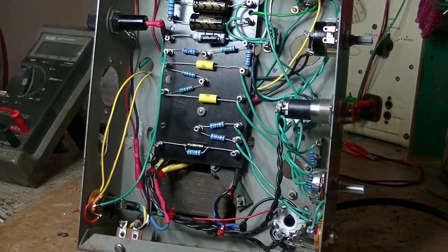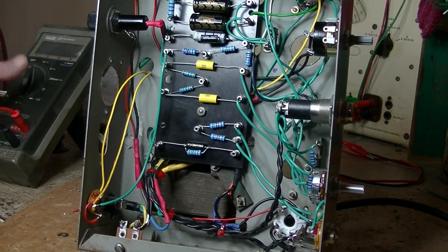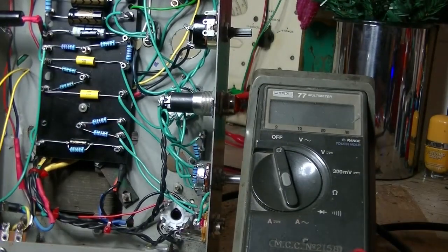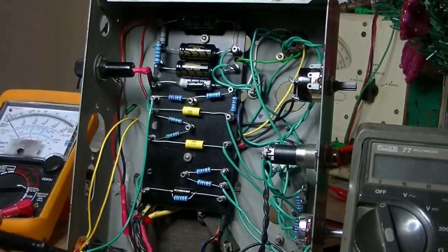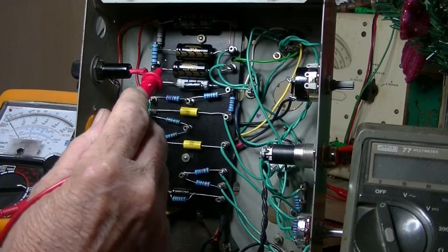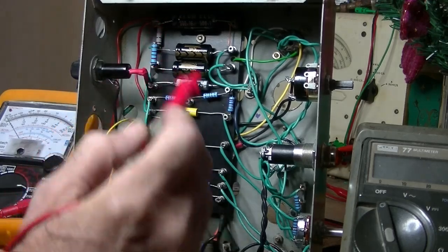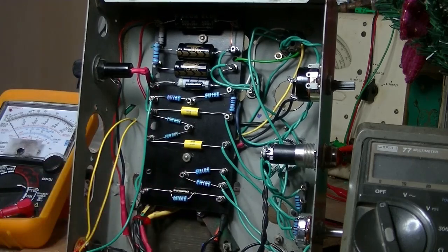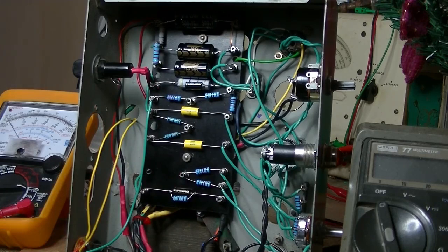Let's do some power testing and make sure we don't have any short circuits. Before that, let's buzz out the electrolytics. Black lead to an earth point — hopefully we get no continuity on the positive of the electrolytics. Nothing there, nothing there, nothing there. On the cathode — there. And the other cathode — there. Positive — nothing there. We're not going to have any B-plus shorts.